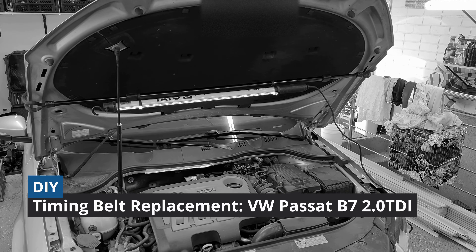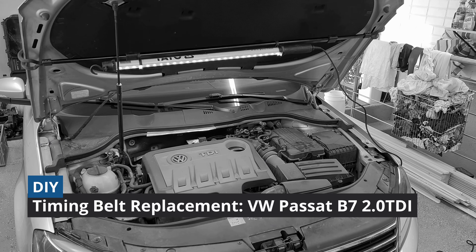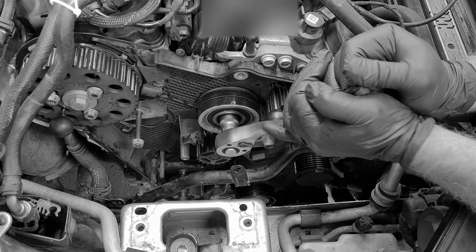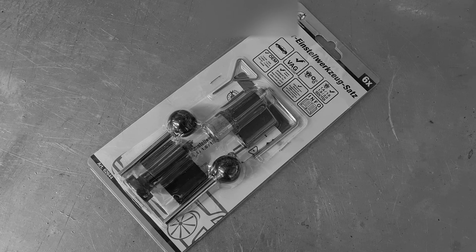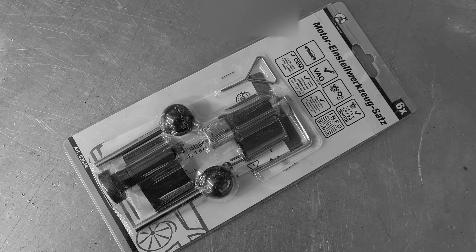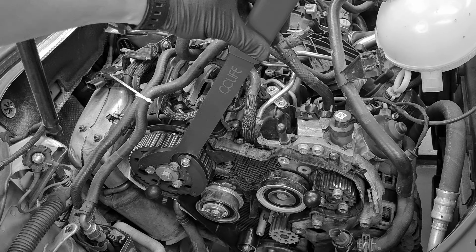Hey guys! We've completed a big 2-day job on the car — replacing the timing belt with all of the tensioners, rollers, and water pump. You will need a few special toolkits which are not so expensive, something like 60 euros in total.